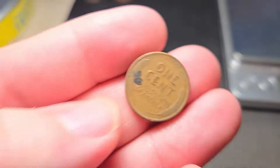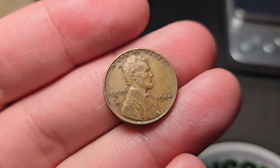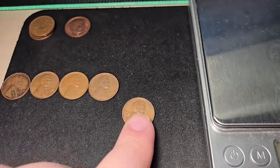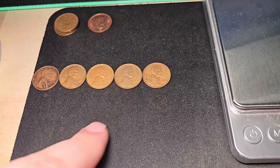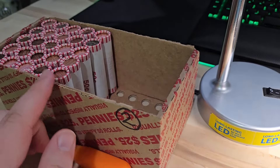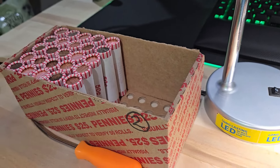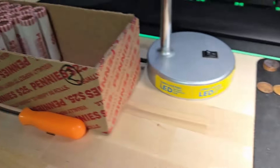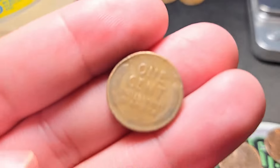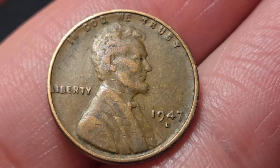Roll 25 of box two, exactly at the halfway point — wheat penny number five, a 1944. A little bit of a slow start to box two but we now have five wheat pennies at the halfway point. My average is about ten wheat pennies a box, so hopefully the next 25 rolls will have another five or more. Roll 33 of box two — wheat penny number six, a 1947 Denver.